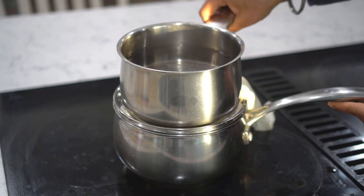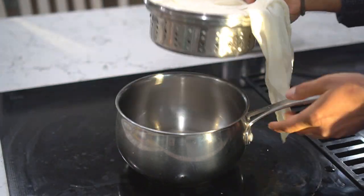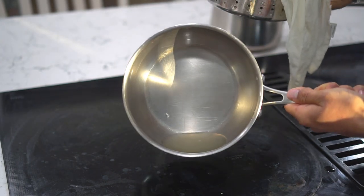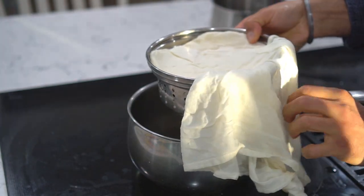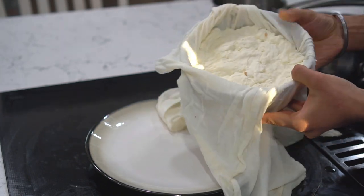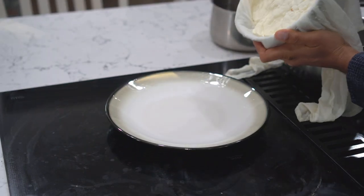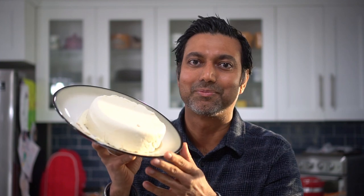It's been two hours, so let's uncover this and see what we got. The cheese looks really pressed and there's additional water that came out as well. I'm going to remove all the cheesecloth from the top of the paneer and then place it upside down on the plate — and it comes right off. This wheel of cheese came out really good. It only took two hours and fifteen minutes total, with only fifteen minutes of actual work. Two hours was just waiting for the water to drain and the cheese to compress.